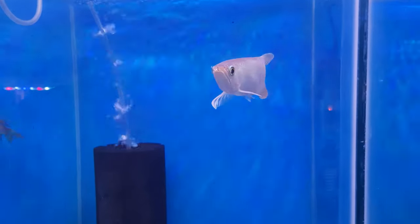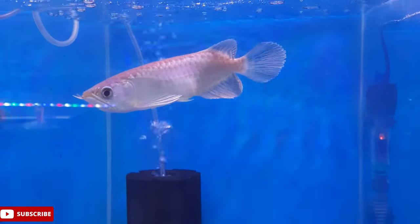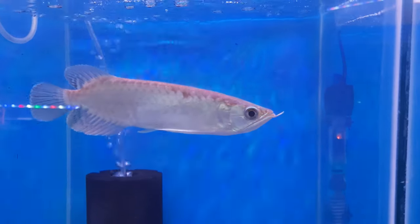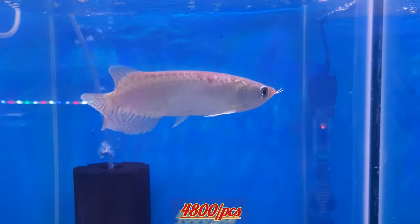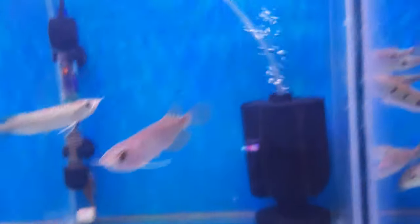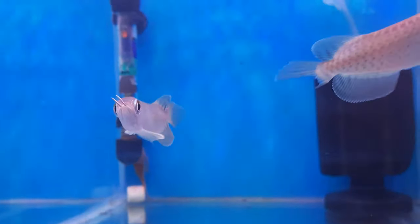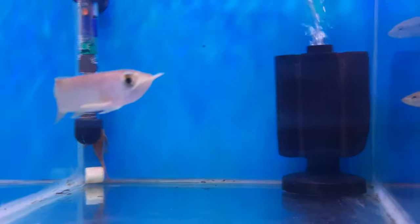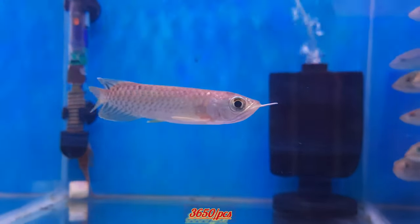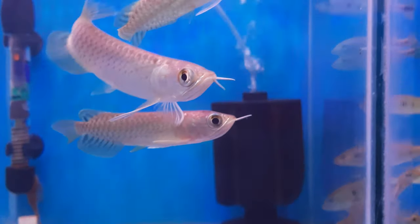Next arowana — this is Green Arowana. The size is around 7 to 8 inches and it will cost you 4800 rupees for one piece. If you want to buy a smaller size, the size range is around 5 to 4 inches.